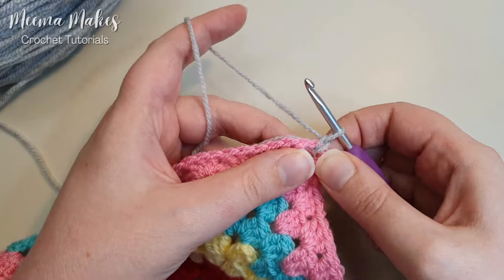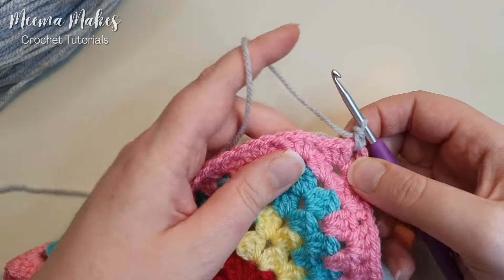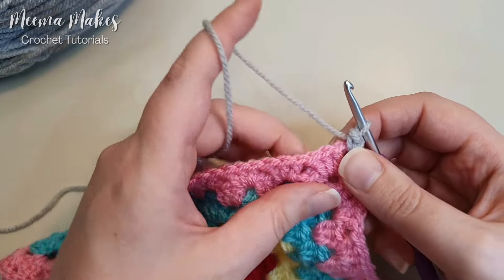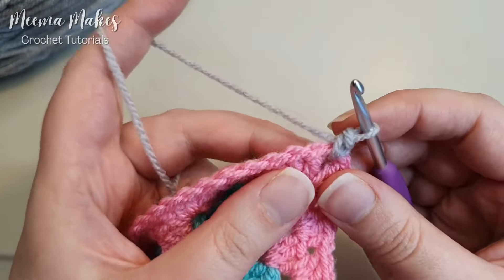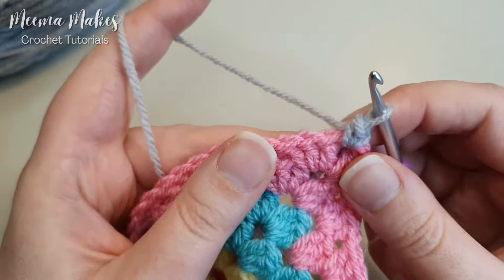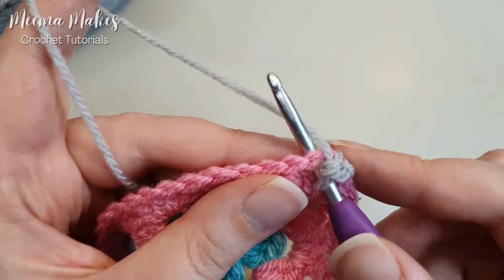In this corner we're going to make one single crochet — that's double crochet if you use UK terms; I use US terms. In the rest of the granny square blanket we worked in the spaces between the clusters, but in this border we're going to be working into the tops of the stitches. At the top of your stitches you can see there are two strands of yarn that make a sort of V shape — we put our hook underneath both of those strands.